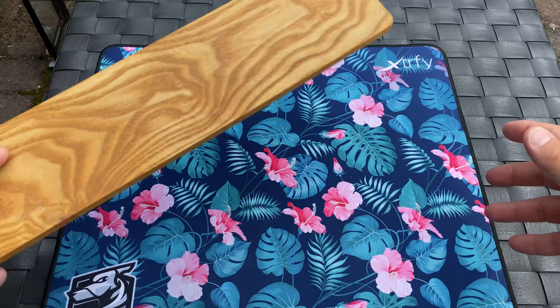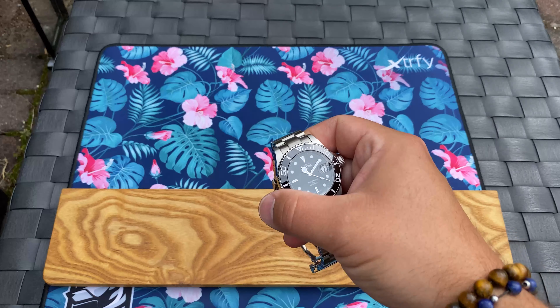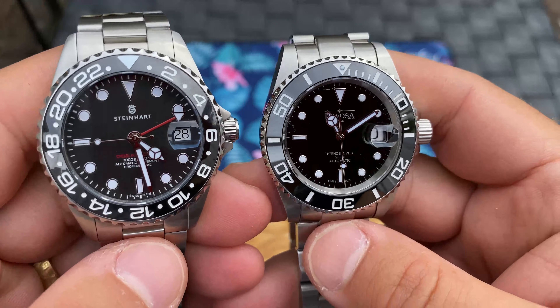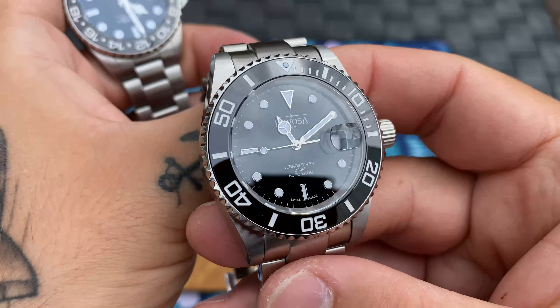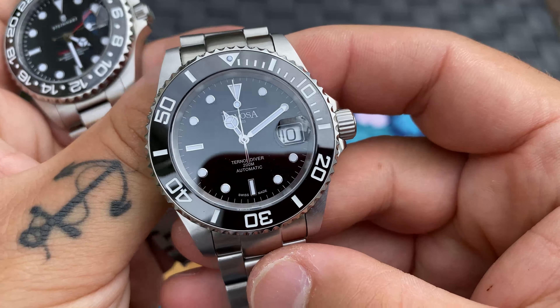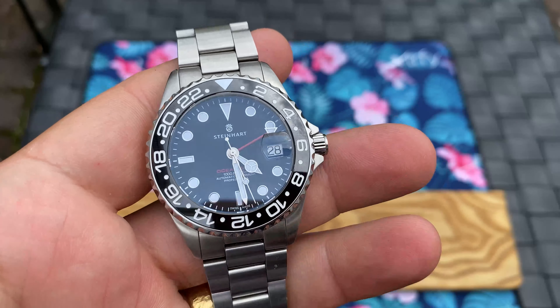Let's talk about the watches. Here we have the Davosa and here we have the Steinhardt. These two watches are basically homages of other watches. We have a Rolex Submariner homage here in the Davosa — I think it's a homage to the older Submariner models, not the new one, because of the smaller markers. The new Submariner with the Maxi case has bigger markers than this one. And then we have the Steinhardt Ocean 1 GMT 39mm.